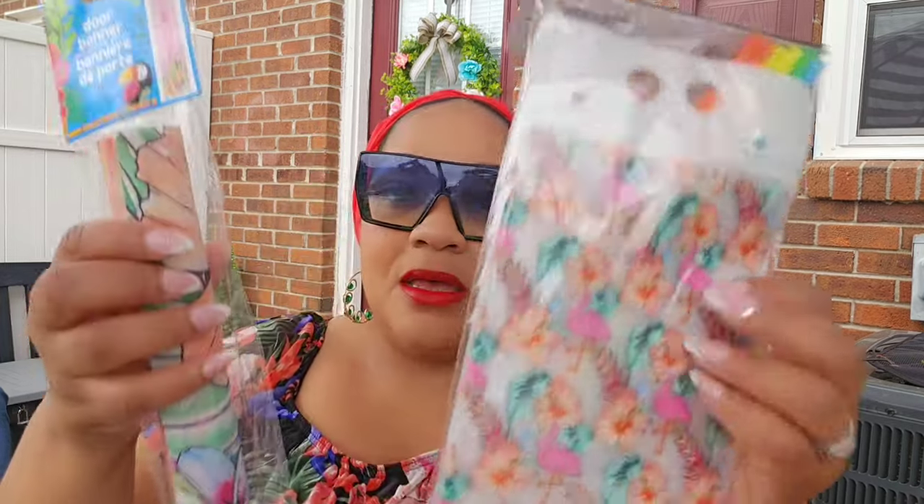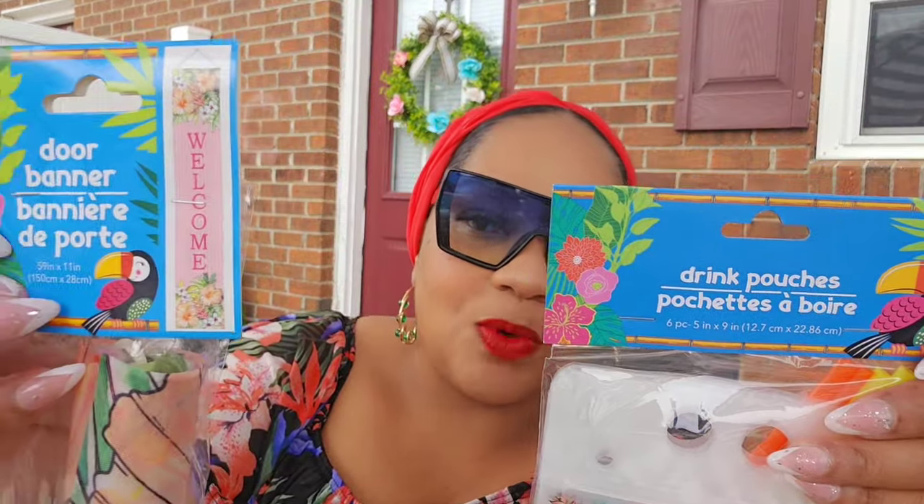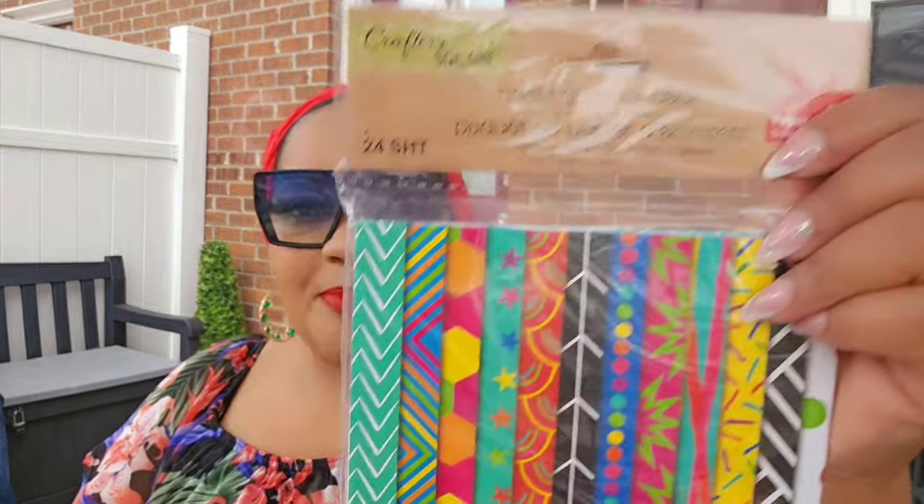For more outdoor items, I did pick up this six-count drink pouches with the flamingos, and also the door banner for a giveaway. I love this one; however, you guys know I don't do the word 'welcome,' so this would not work for me, but I did get it for a summer giveaway.